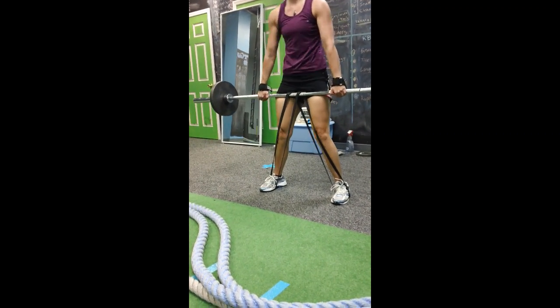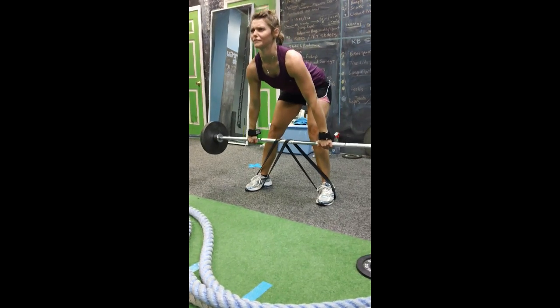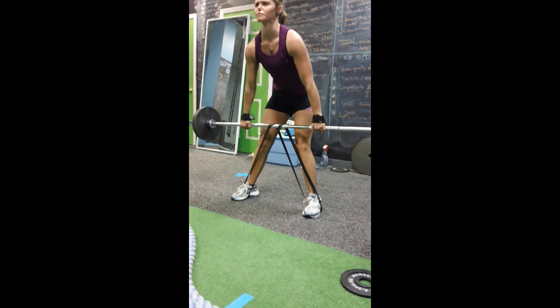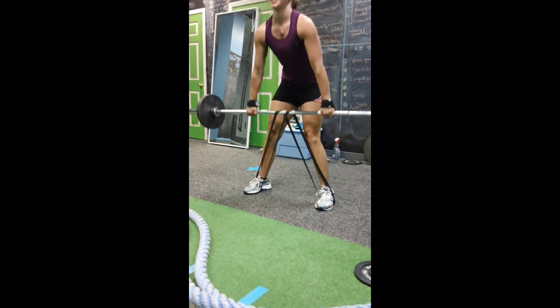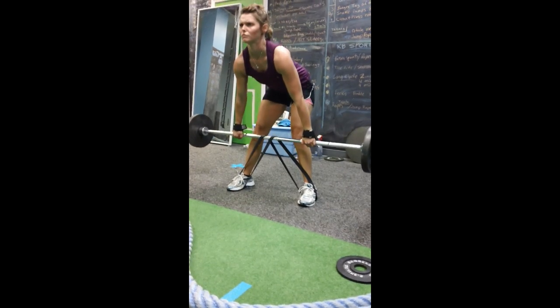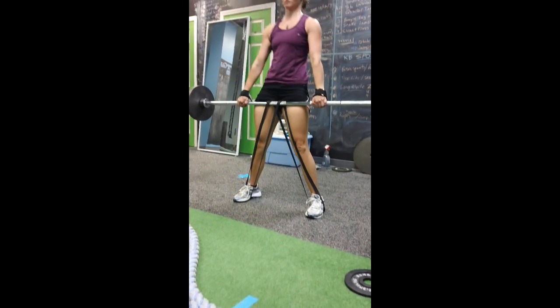Drive his hips forward, good job. Easy way to do band work because as you pull up, your body weight is pushing into the ground — the bands aren't going to move. Nice job, keep pushing the glutes.